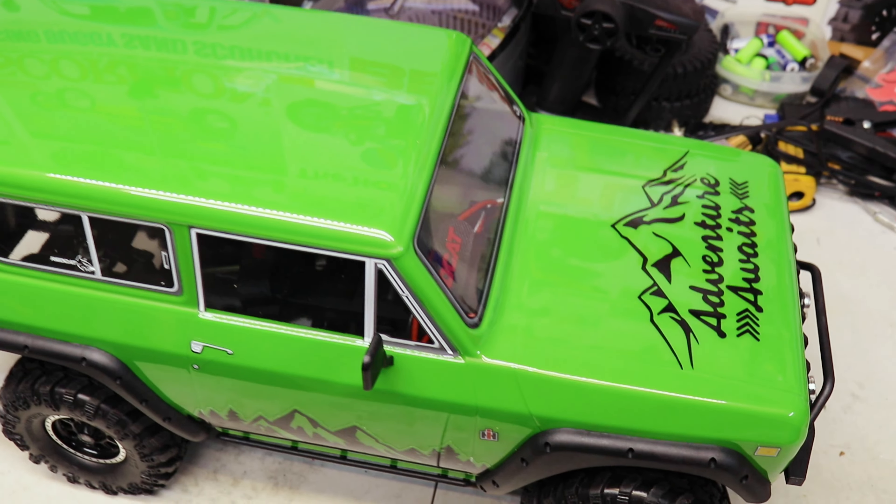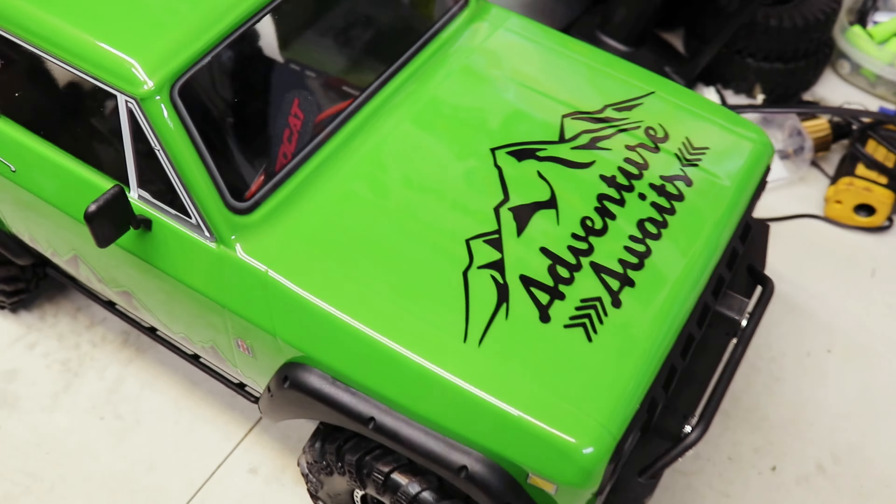Hello guys, Steve here from SHNRC. I got a surprise here I want to show you guys. This is my brother's new crawler — he just picked this up. Let's take a peek.